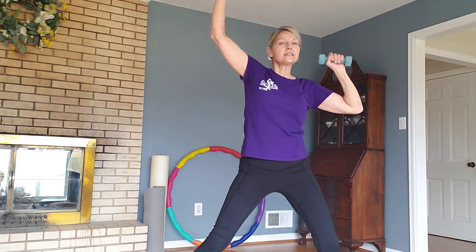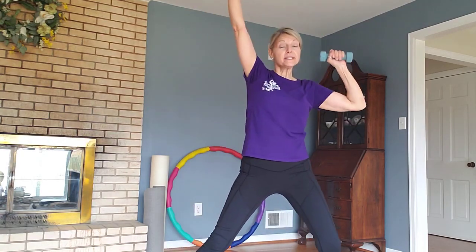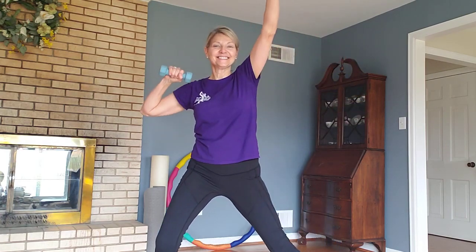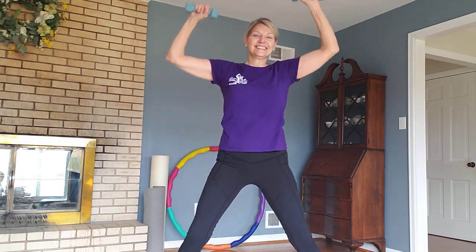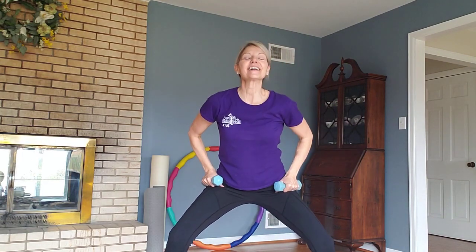We're just going to get done in a hurry here. We're in our second set — you didn't even know that, did you? Yep, that's why I'm here. Let's finish the last set. Check in with your core, make sure you're tight. All right, we did it. Back to that squat, squatting. Excellent.